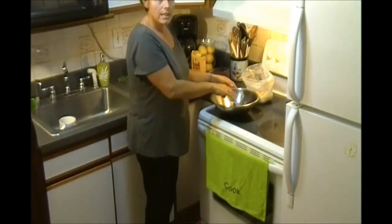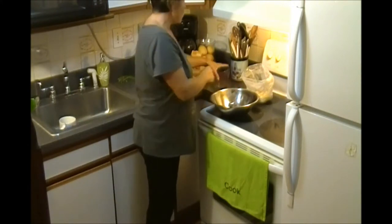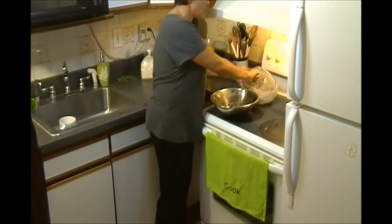Hello everyone! Tonight I decided to make Italian castagnaccio. Basically we need just chestnut flour.